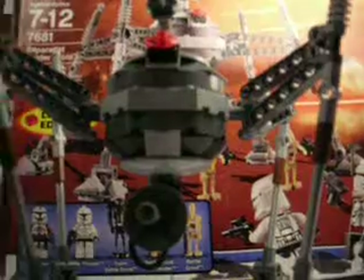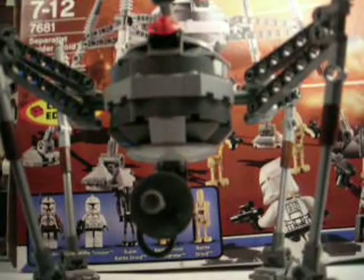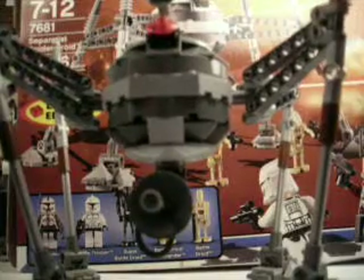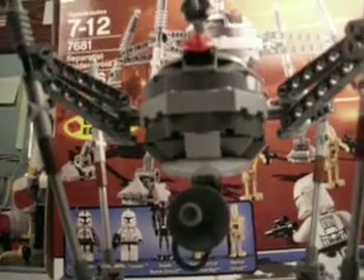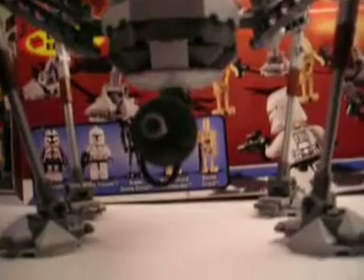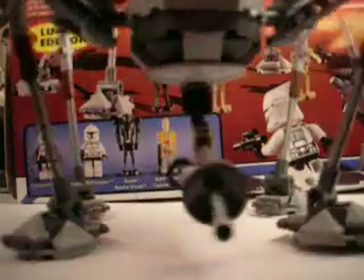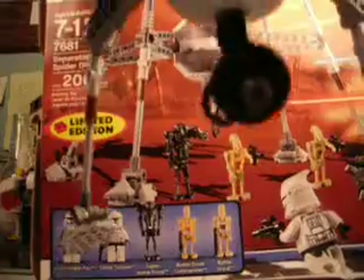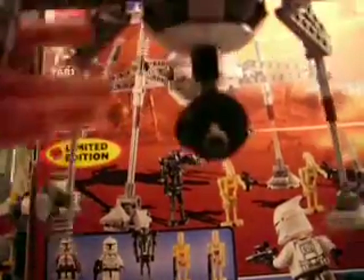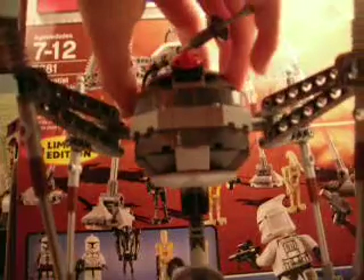Now on to the main event. The Separatist Spider Droid was a pretty fun build — seriously. It was a little bit challenging, not too hard. The legs were probably the hardest part. It's actually really flimsy. The legs just flop — you would expect them to be hard to position. And if you want it fully extended like it's flying, you need to actually pull the legs out.